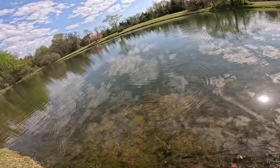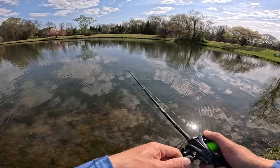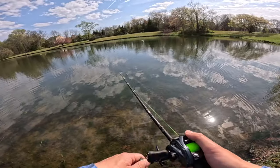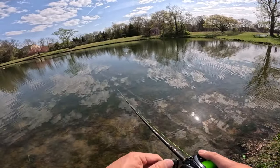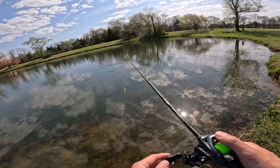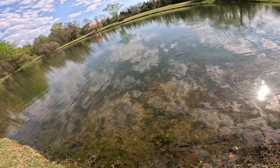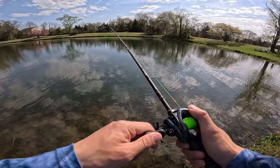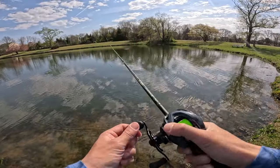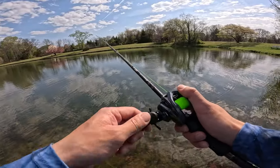Brake setting six — I saw a little bit of over spooling in the beginning but I don't think the lure is going any further because it's a lure catching air. We have 12 pound line — Japanese lines are thinner than 12 pound American. I put this line side by side with Suffix and it's just a little bit thinner, which is crazy. But no over spooling right there — I think I could hit the end. Once again, brake setting six, still not over spooling. Very interesting.